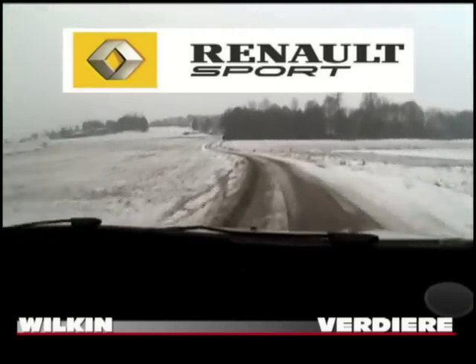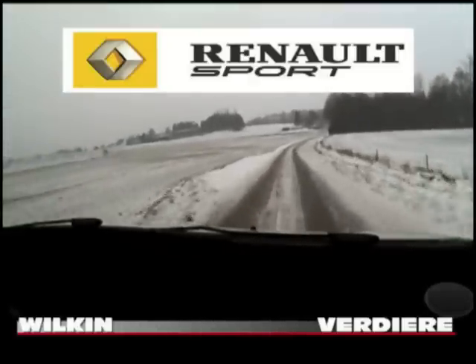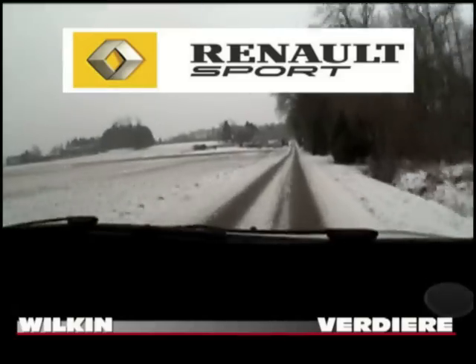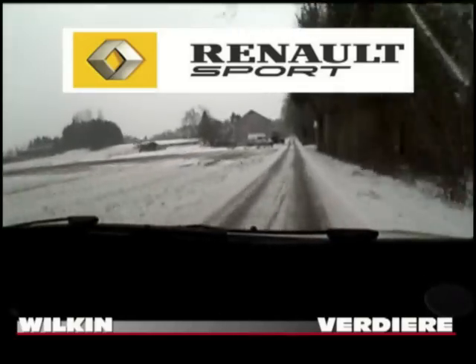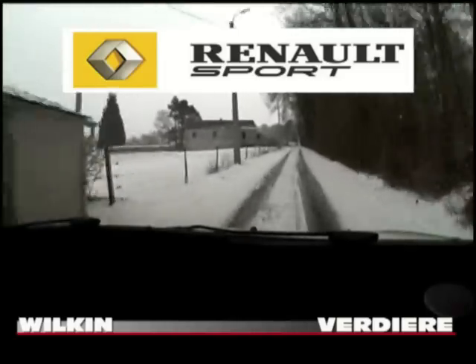20 mètres, droite, à fond. 200 mètres, face à l'arbre. Attention, gauche, 2, pas de corde. Gauche, 2, pas de corde, droite. Gauche, 2, pas de corde, droite.